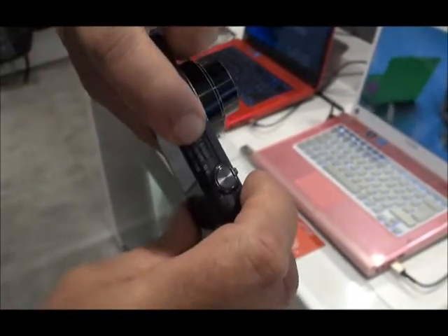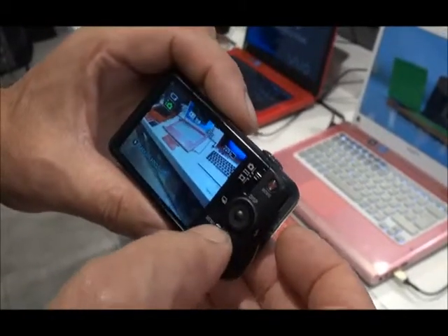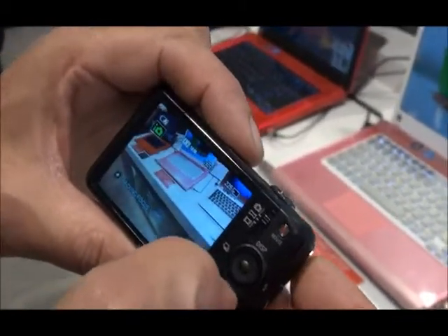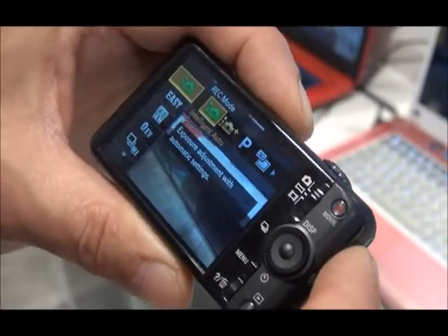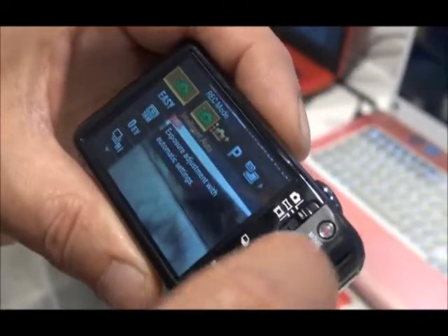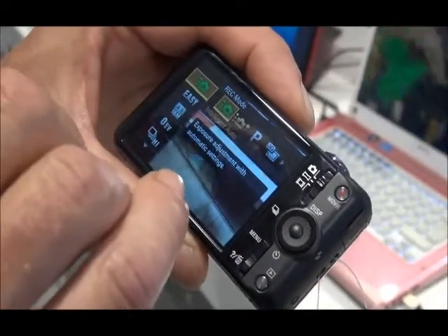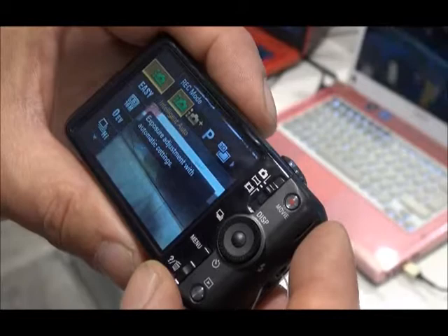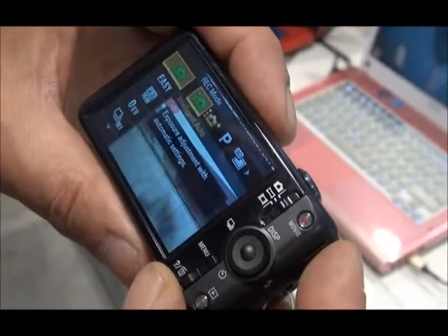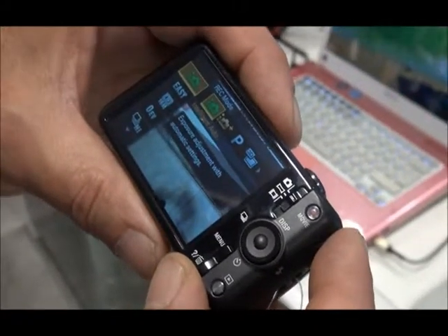Switch the camera on — the little button's on the top there. Your screen comes on and most times the camera will come on in what is called Intelligent Auto mode, also known by some people as Muppet mode. In Intelligent Auto, basically the camera pretty much takes care of everything with regards to the shot you're taking. It doesn't really give you much opportunity to input any settings or particularly be creative, other than in your composition of the shot.